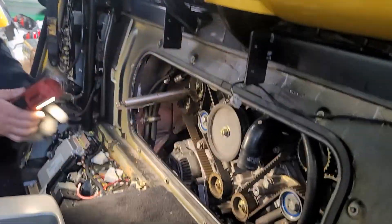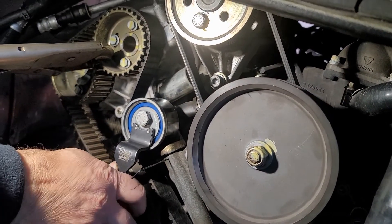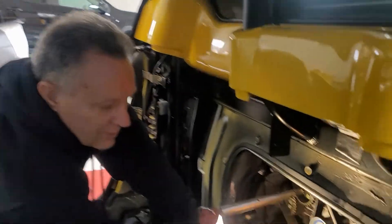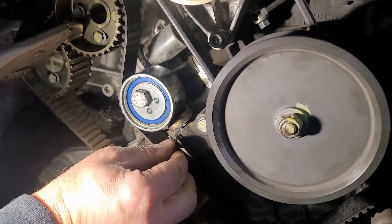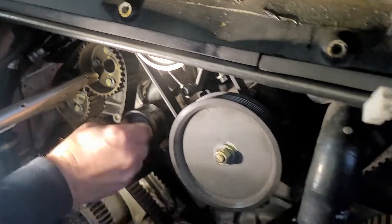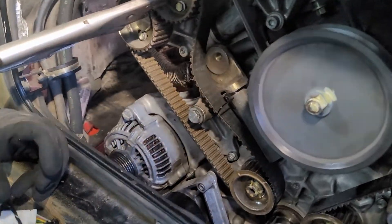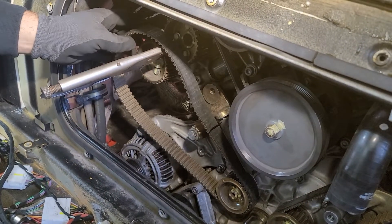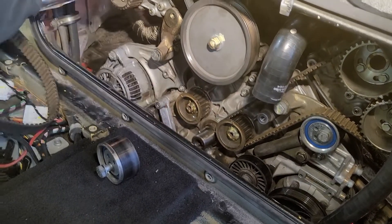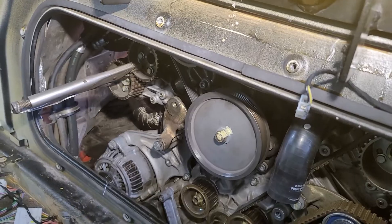I'm going to rotate this in and out to get the pin engaged. We've got the tension loose — as you can see, the pin is installed. At this point I can take this completely out, the belt should come off, and then we'll install our new belt. The belt goes through here with the slack in this area.